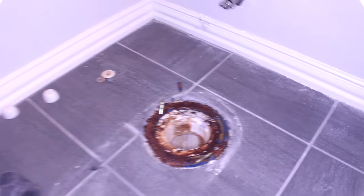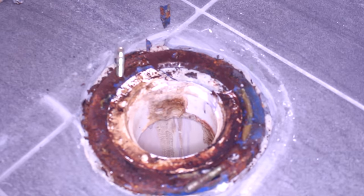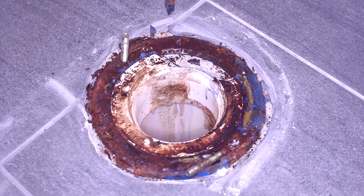Hi, this is Legacy Handyman. Today we are changing the flange for the toilet. We just removed this toilet and found a rusted and broken old flange. We're going to remove it and install a brand new PVC flange.